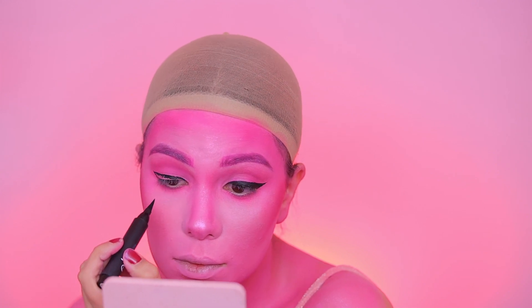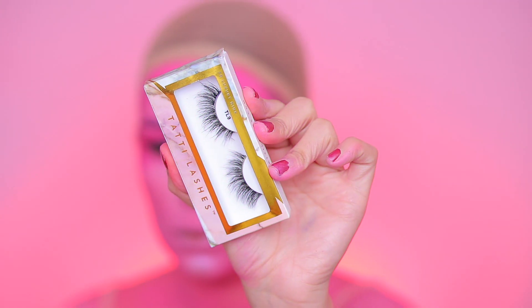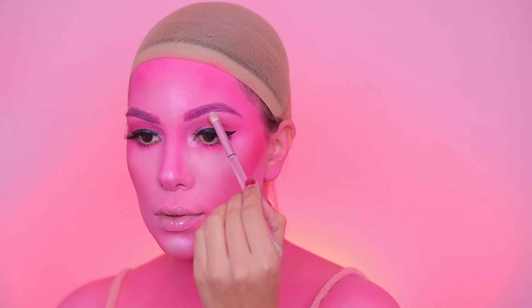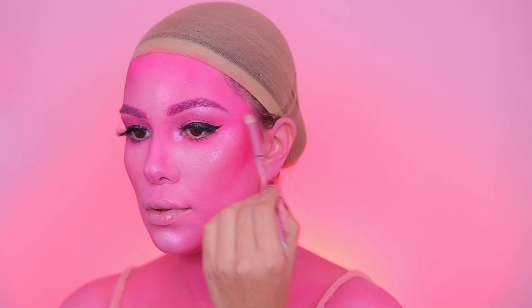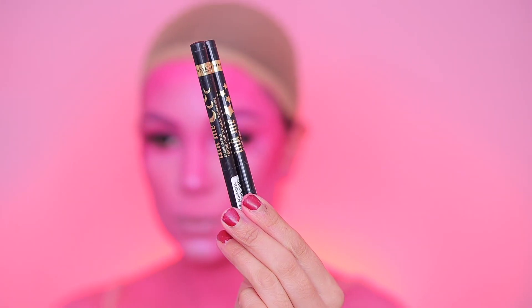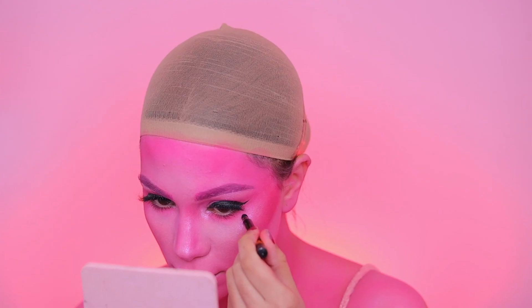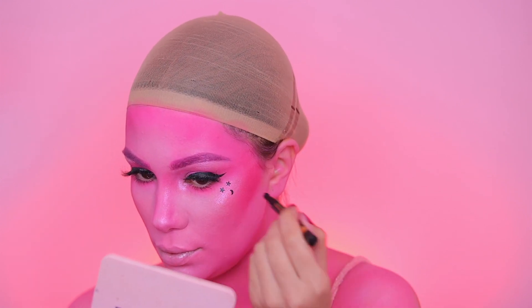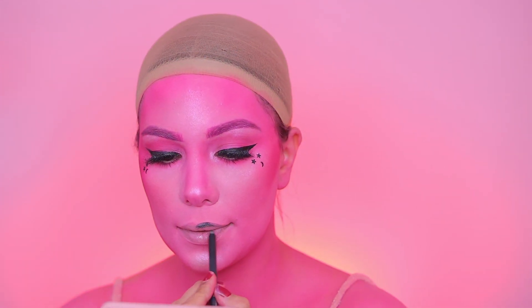I'm using Tatty Lashes TL9, applied off camera. Then I'm using the same ABH Dream Glow Kit to highlight my tear duct and brow bones. Next are these cute little moon and star stencils from Rimmel London — really affordable. I'm placing stars and moons under my eyes.